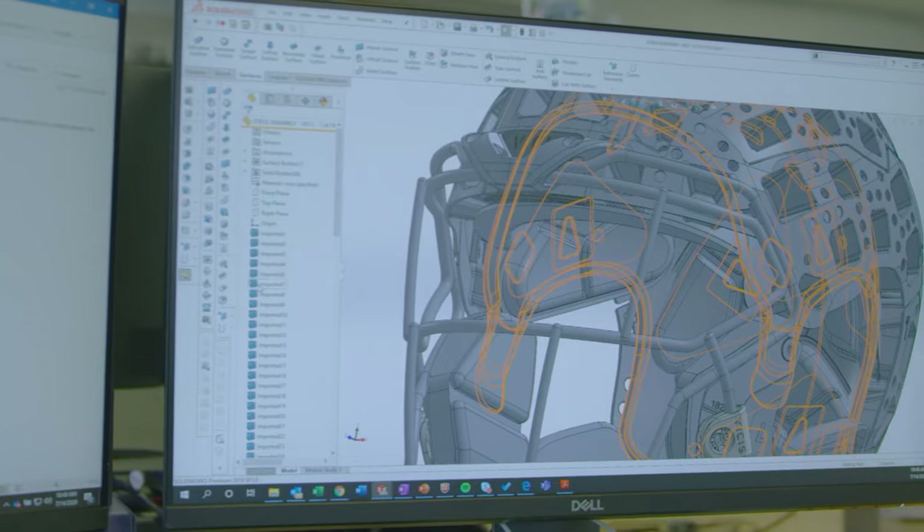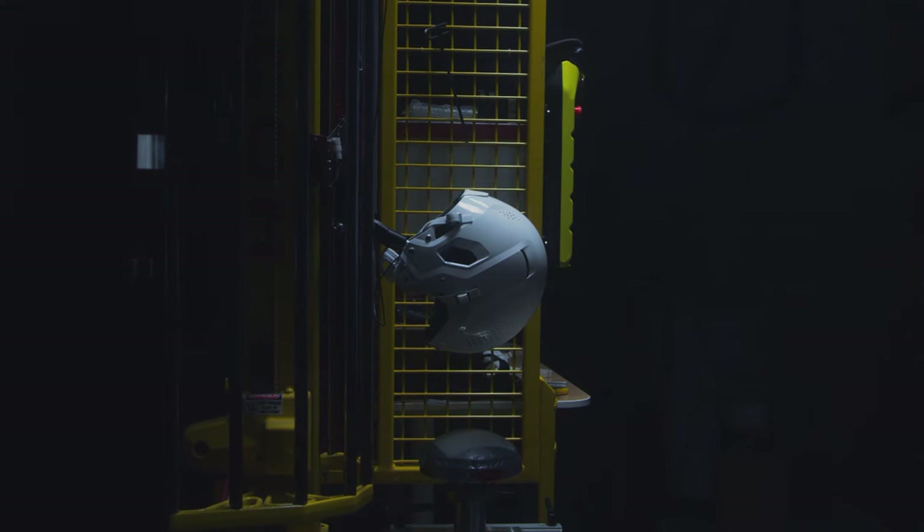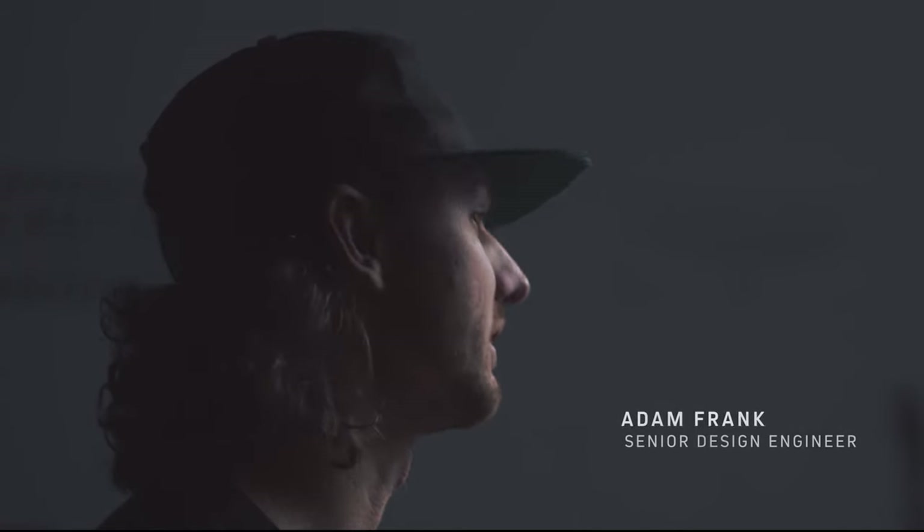Over the years, different people have done different things for youth products. A varsity helmet is not suitable for a player — an athlete who's 80 pounds and is running a certain speed. We wanted to focus in on the very specific hits that youth players experience. We have not limited ourselves to any one technology design. Anything we can do to make that component as safe as possible is what we've got to do. It was pretty clear to us early on that we needed to find a way to put this technology into a youth helmet.